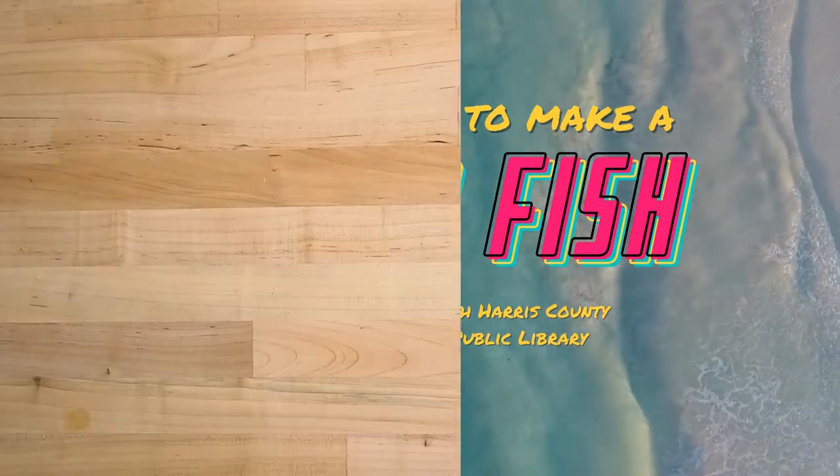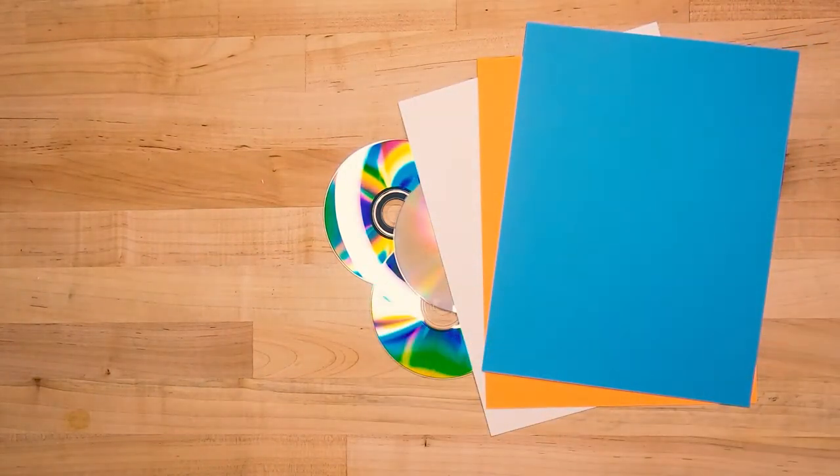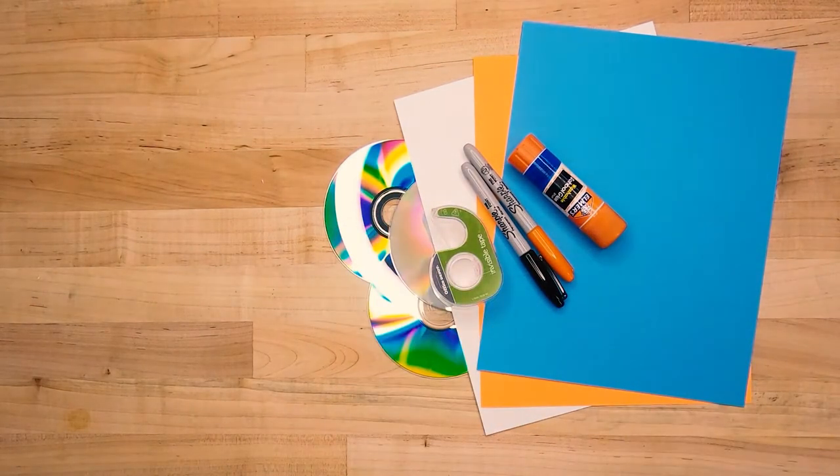Here's what you'll need for this craft: an old CD, construction paper, markers, tape or glue, and scissors.